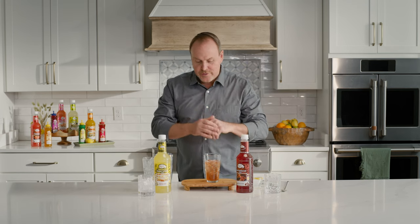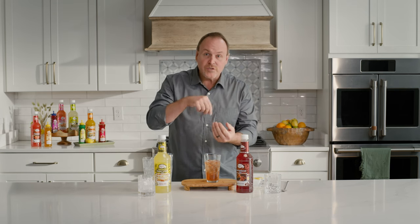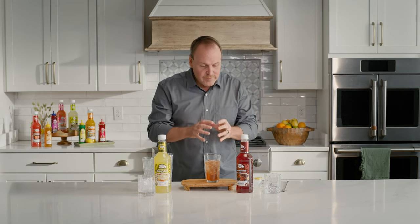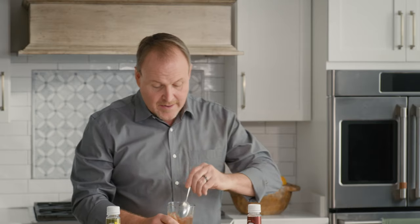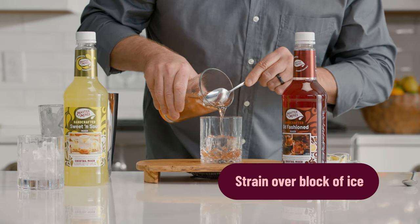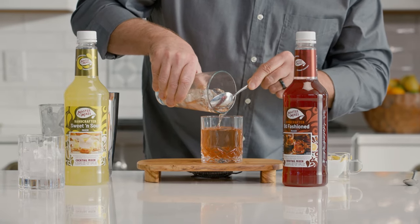Stirring it. That's your choice as the bartender on how long you stir it. Some want to serve the drink very bourbon-forward, and some want to stir it a little longer to infuse the flavors together to make it taste like an old-fashioned. And if you happen to have forgotten to bring a julep strainer, you could just use a big spoon to pour those ingredients over top of a nice clear ice cube.